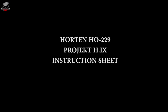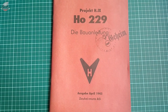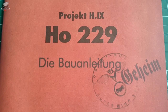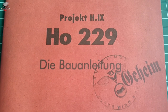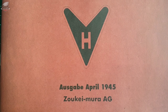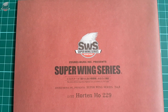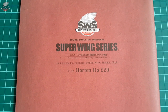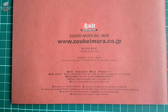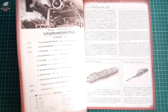The booklet included in this Horten 229 set is in a red-brown color resembling old, slightly worn technical material issued by Horten. It says 'die Bauanleitung' which translates as construction manual, and also features a stamp with the word 'geheim' which means secret — all bearing the spirit of the era, just like Zukeimura did with their Uhu instructions. Of course, Zukeimura is also written in the stamp, reminding us this is after all a scale model kit.